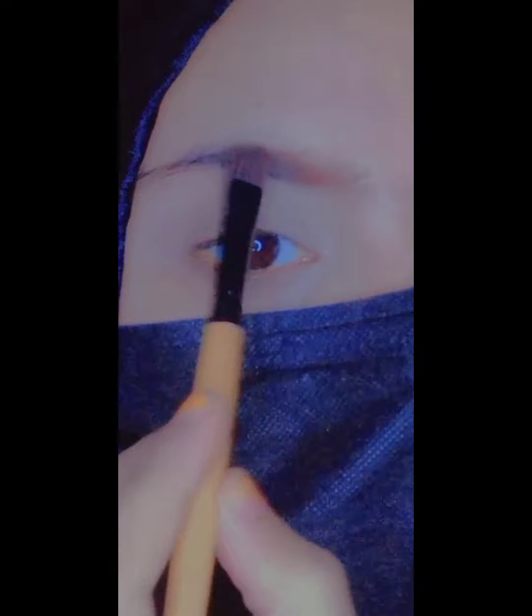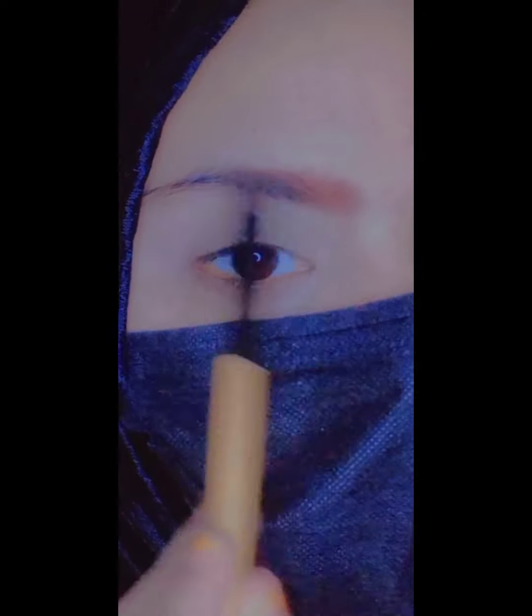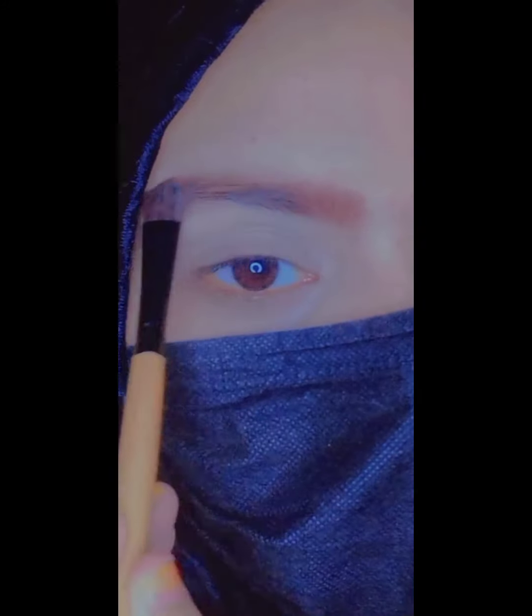The color I am using is brown — this is a brand color that is quite old. You can also use it as a gel. I will also mention a product called Music Flower, which you can use as a gel for brows.